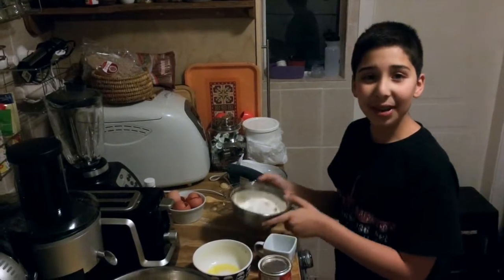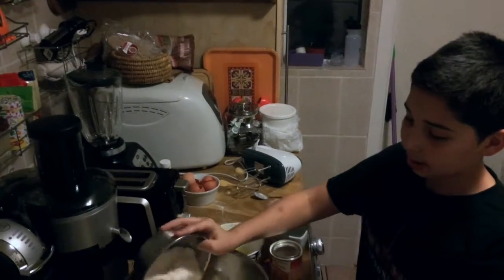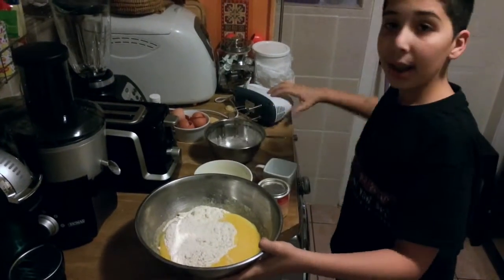Now, when you do it, we need to put in the principal mix. And mix again.